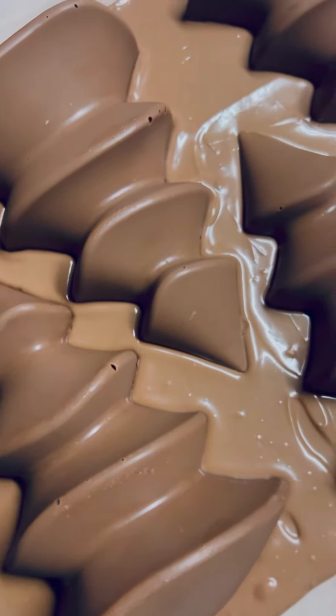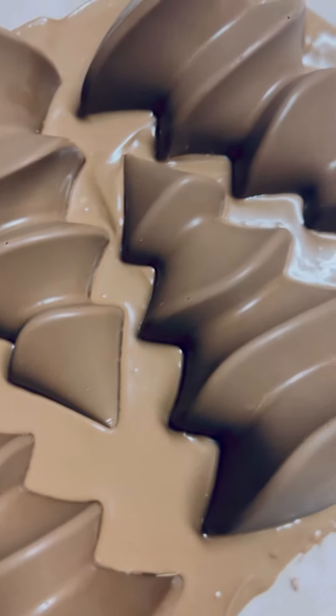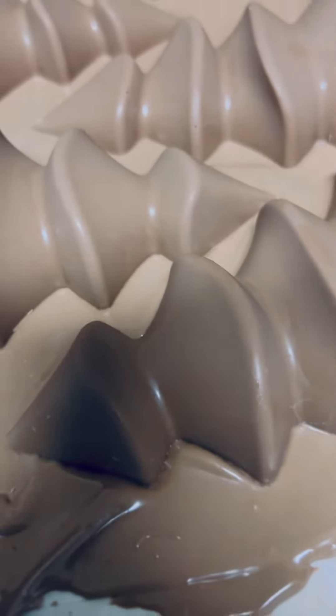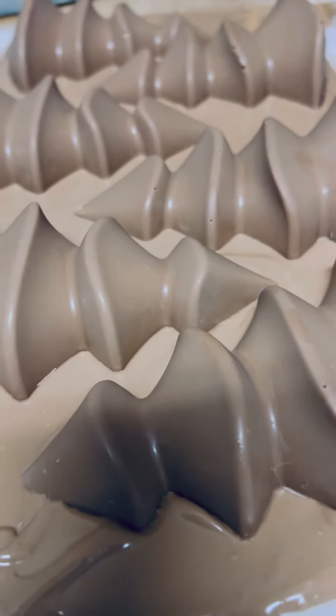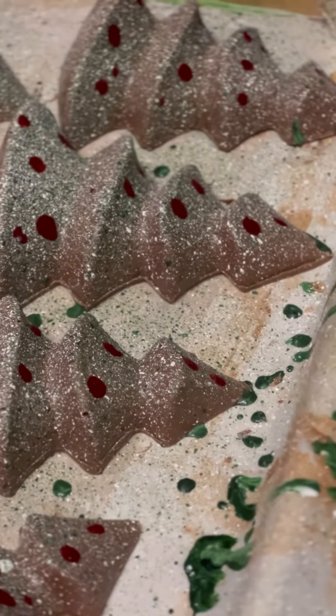The Christmas trees are backed with a sheet of chocolate and then cut out so that they are hollow on the inside but flat. Then speckled to add some color with the tempered cocoa butter.